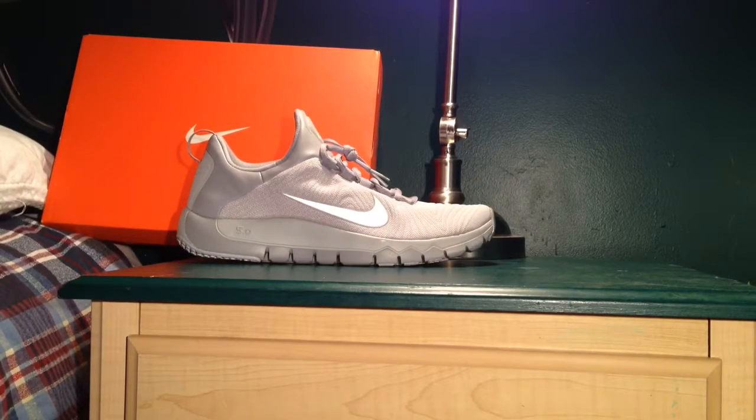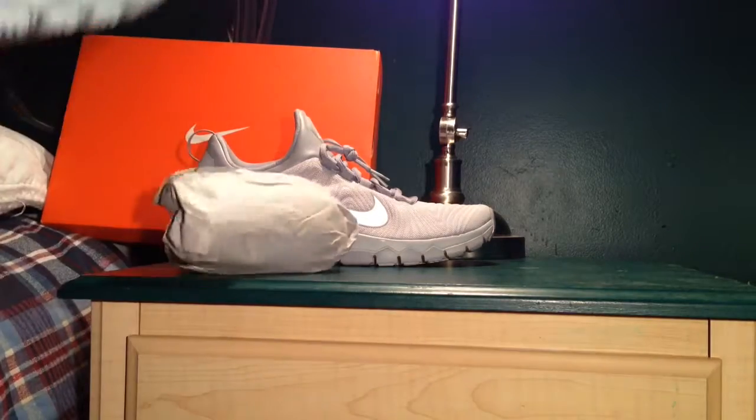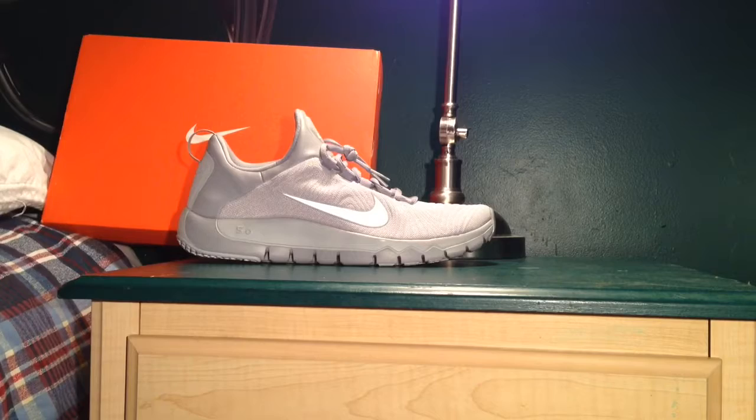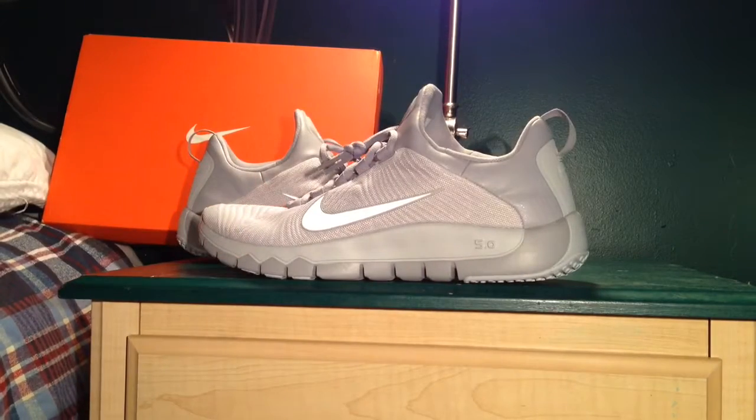Smell test — smells awesome in there. Insole: got a Nike Free insole right there. And that's basically it. That 3M swoosh. And that's it, guys. I just wanted to make it quick today, so stay tuned for that on-foot piece.